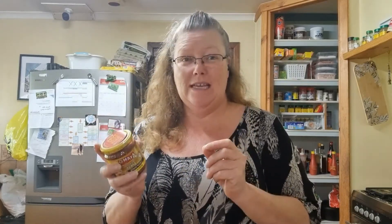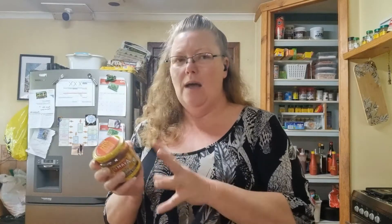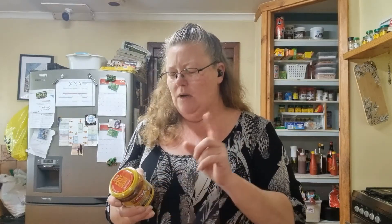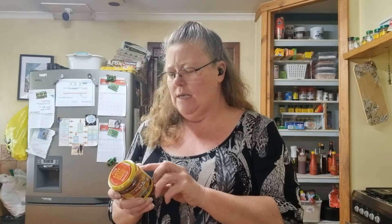This is a prawn laksa - basically a prawn soup. The jar is 180 grams and I'll probably use half of it to see how the flavors are, since it serves two per pack. The ingredients list calls for the paste, coconut milk - I use coconut cream instead - vegetables, and water or vegetable stock. I'll use the chicken stock from the noodles I'm going to be using.